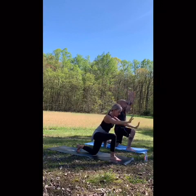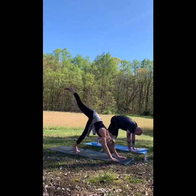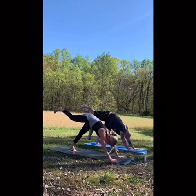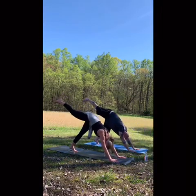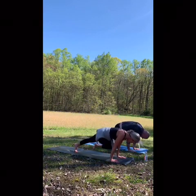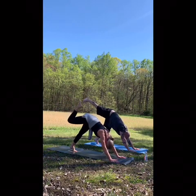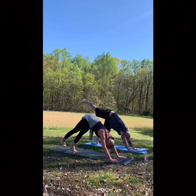Exhale, forward fold. Inhale, rise back up to three-legged dog. We're going to take the right knee to the right tricep. Exhale. Inhale that leg back up. Right knee, left tricep. And back up. Press through that heel, bend and straighten that knee. Press through and drop the foot.